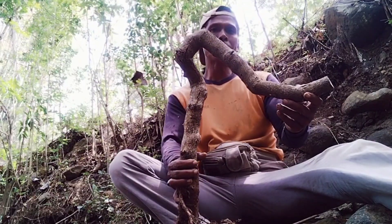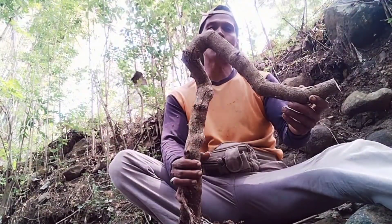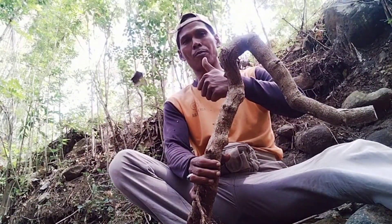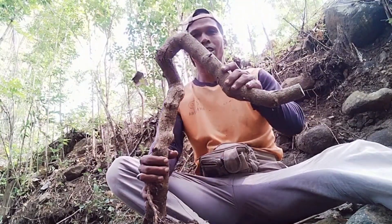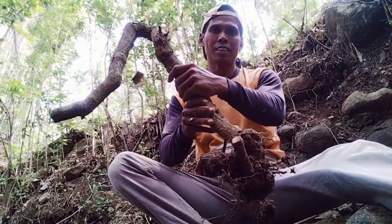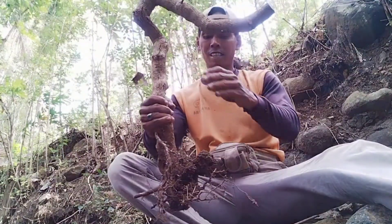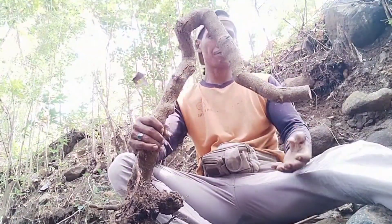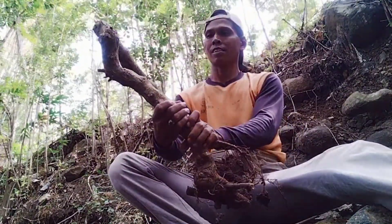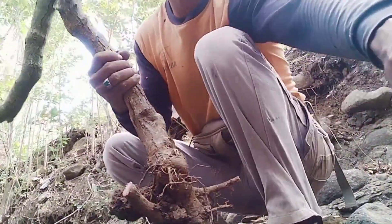Dan terima kasih telah mengikuti video dari Panembahan 777. Tidak lupa kami ucapkan salam satu hobi. Salam bonsai Indonesia. Salam sapu alas. Oke. Seperti ini, guys. Mantap. Seperti ini juga bisa. Terima kasih. Selamat menikmati.